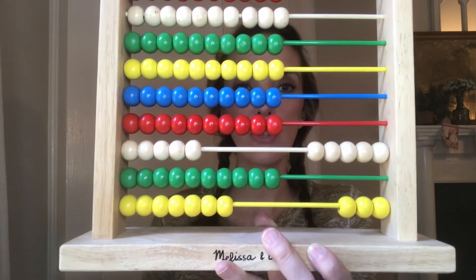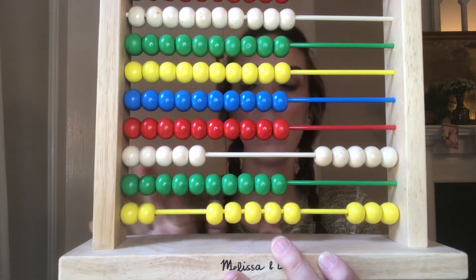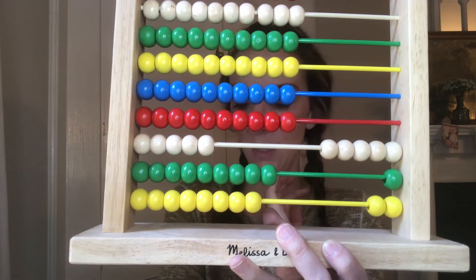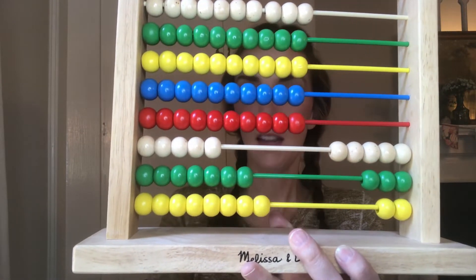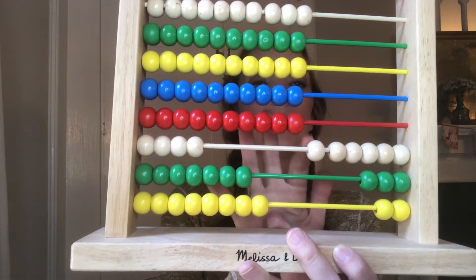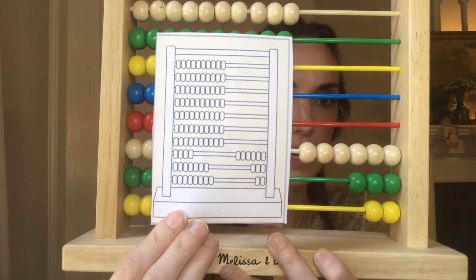Now we're going to add one hundred and twenty-nine, again starting in the ones place. We add nine ones: one, two, three, four, five, six, seven — then regroup — eight, nine. Now we move to the tens: we have two tens, and twenty. Then to the hundreds place: we have one hundred. That gives me one, two, three, four, five — six hundred and thirty-two. I check my answer and it matches.